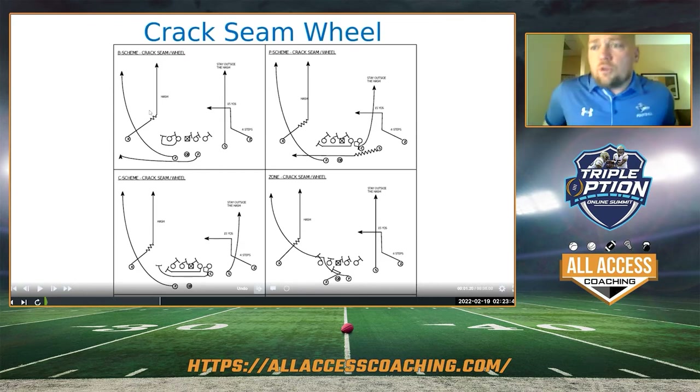It's hard as a defense — what do you do? It just puts defenders in conflict, and it's tough. And if you have really good athletes in these spots, it's even harder. We can run it out of any scheme, and that's how we built this play action system.